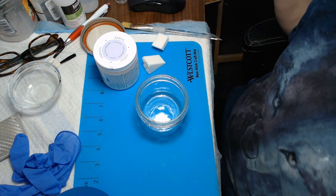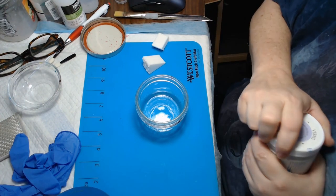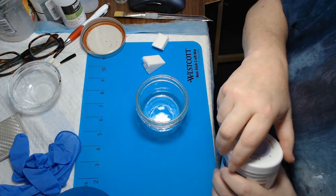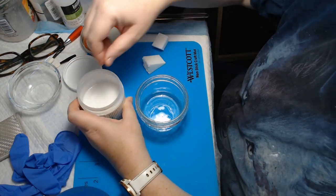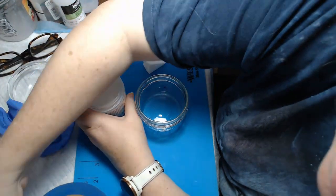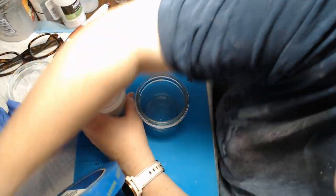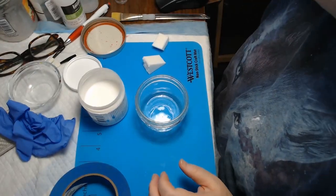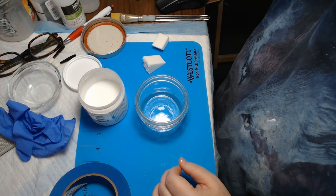Hello everybody. This is Debbie with Silly Goose Nursery. I am going to show you how to do your second layer on any complexion. The one I am doing right now is Serena. She is going to be African American.